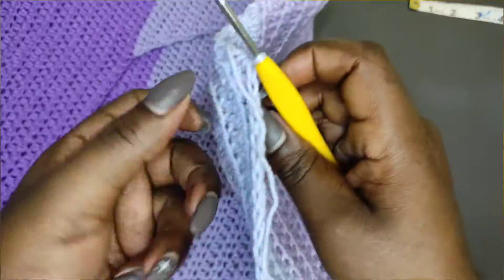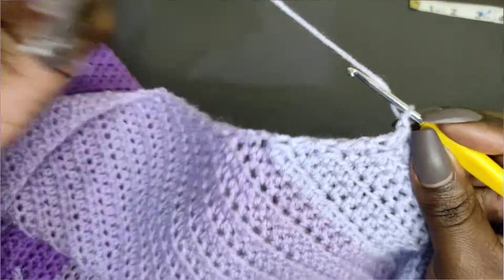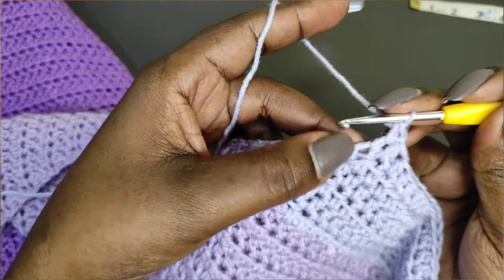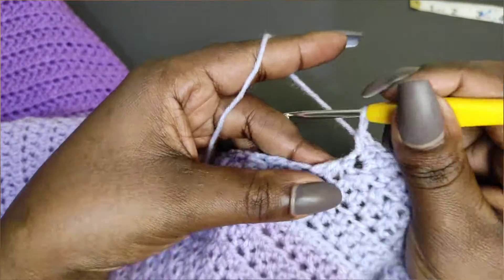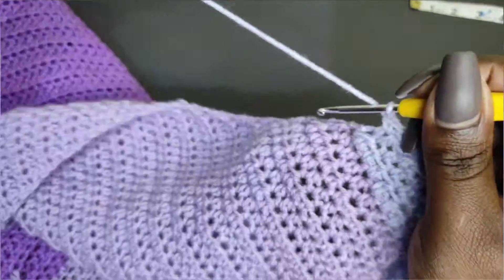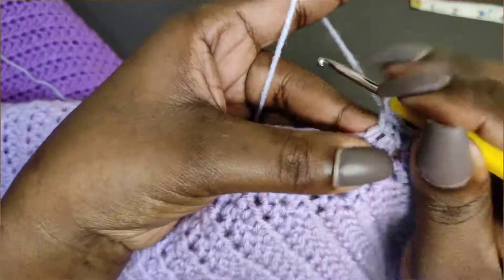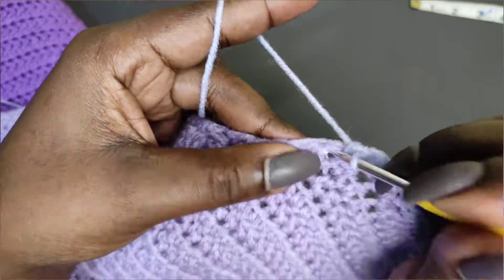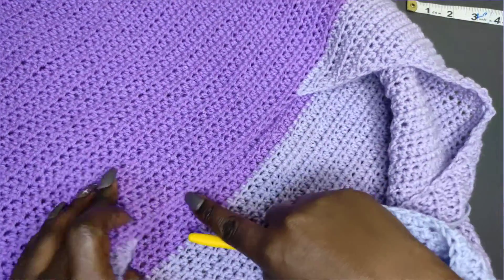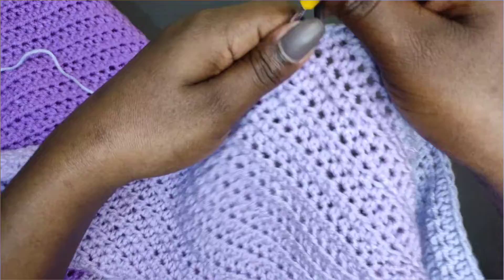Now we start working on the ruffles all the way around this part. Chain one, then work single crochets all the way around. In this first row, working along the rows of the skirt: place one single crochet into the first row, two single crochets into that same row, the next gets one, the next gets two — alternating between one and two single crochets all the way around. When you reach the actual stitches, place just one single crochet per stitch; only alternate on the rows.